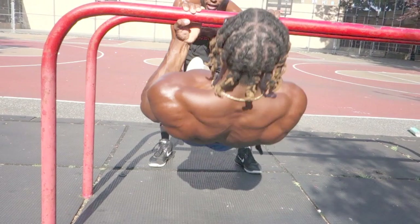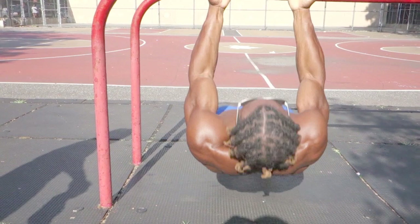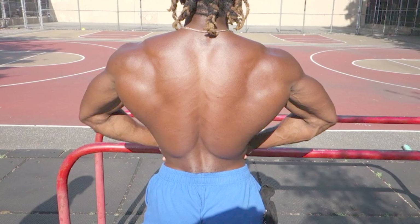Hold it there. Extra credit, y'all — give me three. One, two, three, eight — come on, give me some more. Let him eat some more, man. Burn out — it's the last set. Look at his back, y'all. Give me an ISO hold up there so they can see that back. Come down nice and slow. Woo! Money. Spread it out. I'm sweating, Matt's not sweating — you can tell he does this. Lats on fire, baby.